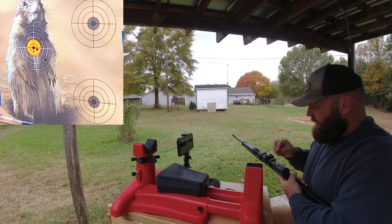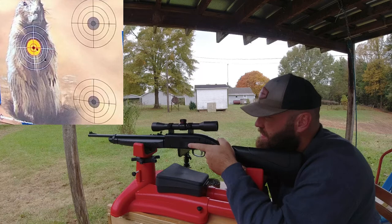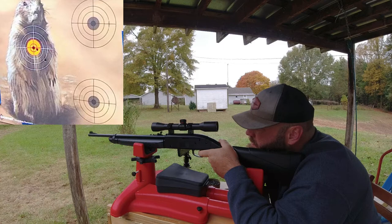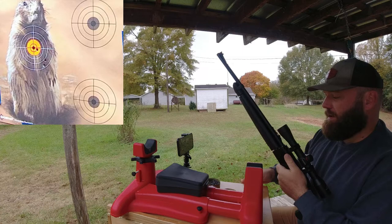It's looking good so far - I can't really see down there today, I don't have my glasses on. These scopes have parallax set for a hundred yards so this distance is kind of close for it. I kind of pulled that one to the right - after the gun went off it slipped to the right since my table moves.